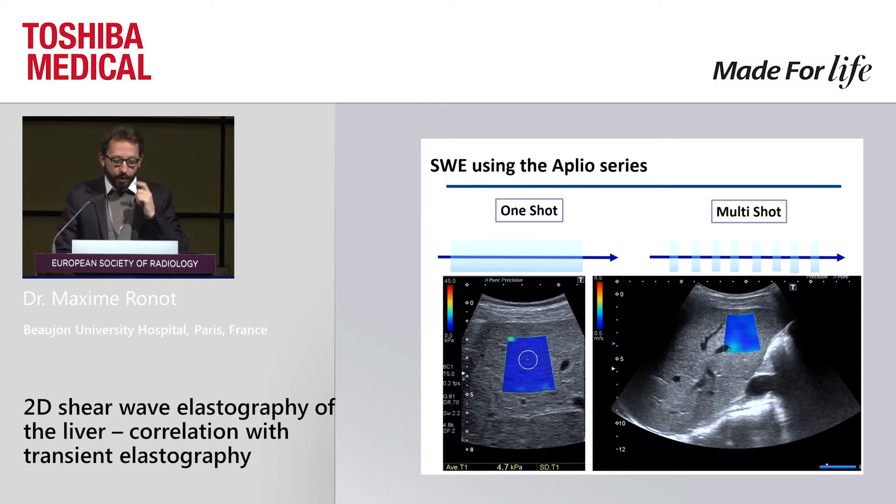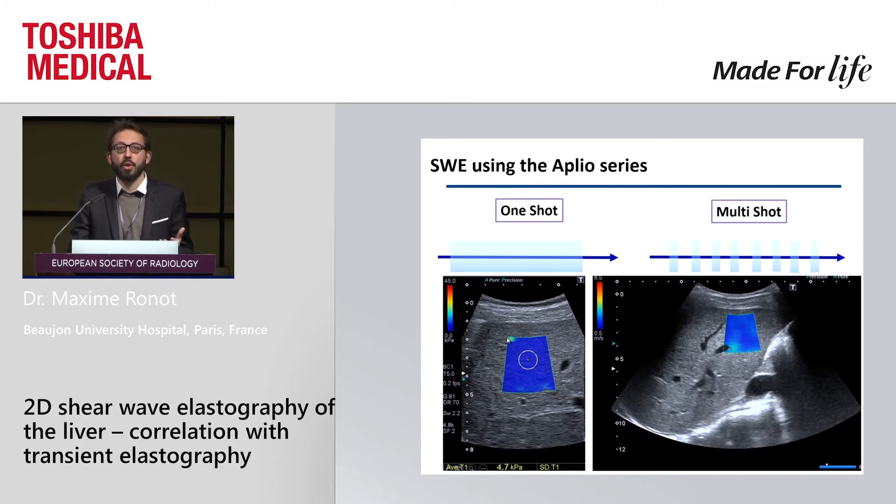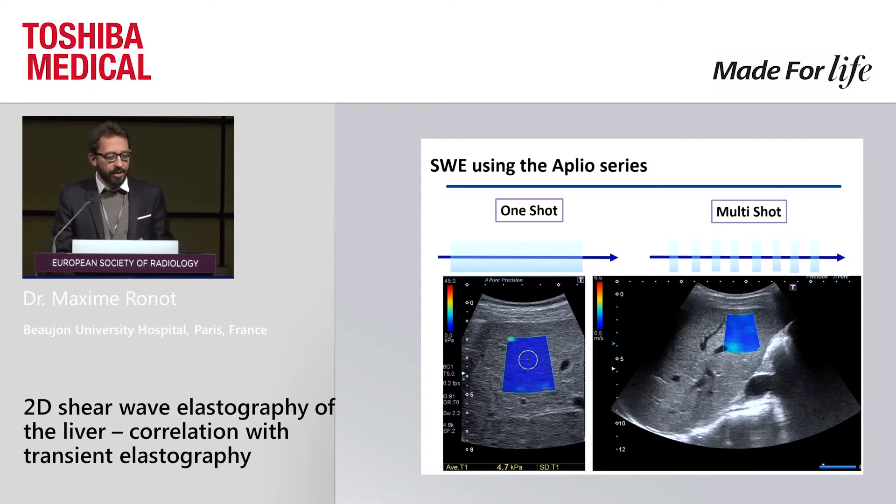If you do not know the Aplio series, this is what it looks like. By just pressing a button, a box appears on your B-mode — this box is an elastogram. It gives you a point-by-point measurement of liver stiffness, and there is a color scale: the bluer, the better; the redder, the stiffer.